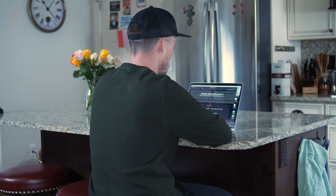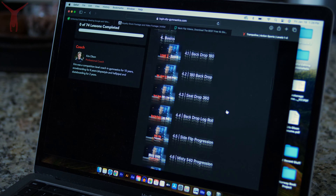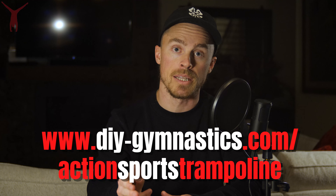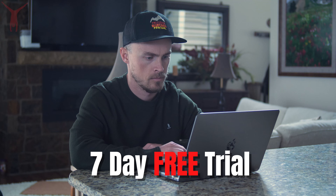That, along with my top five backflip drills, is all you need to know to learn how to do a backflip on the trampoline. I made an online trampoline course that covers both gymnastics and freestyle action sports related skills from beginner to advanced, found at diygymnastics.com/actionsportstrampoline. That course includes a seven-day free trial, so definitely check that out.